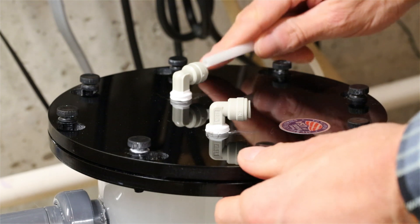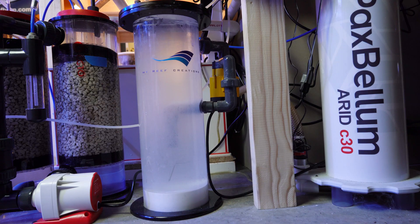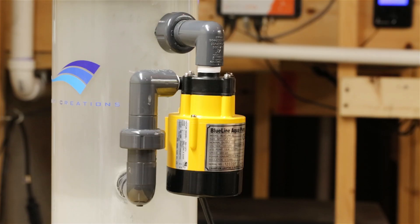Kalkwasser can be added by running auto-top-off through a calc reactor. I had this one from My Reef Creations sitting around, so I decided to put it back into action. I set the blue line pump to run four times during the overnight hours for 15 minutes a pop to stir the calc.